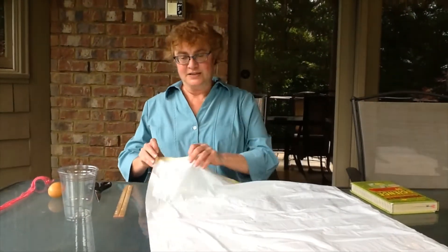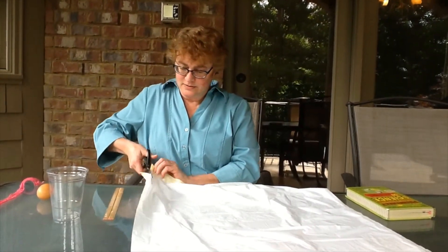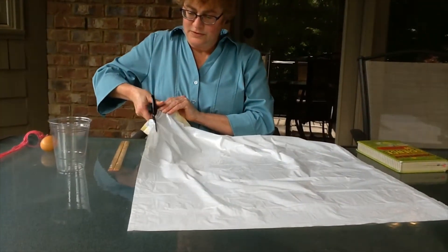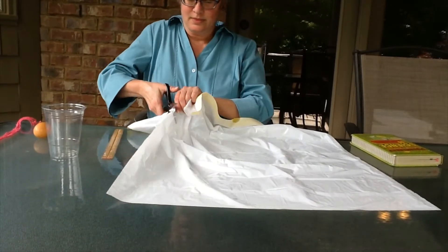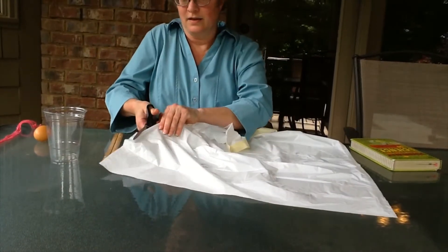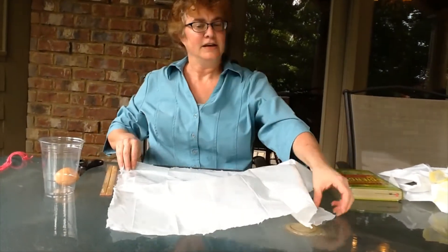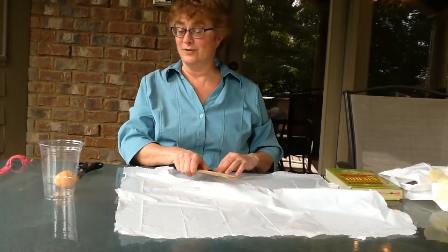The first thing you need to do is take your trash bag and cut one side of it so it separates and we just have the one side. So I've cut my piece — it should be about 24 inches by 24 inches, or again 2 feet by 2 feet.